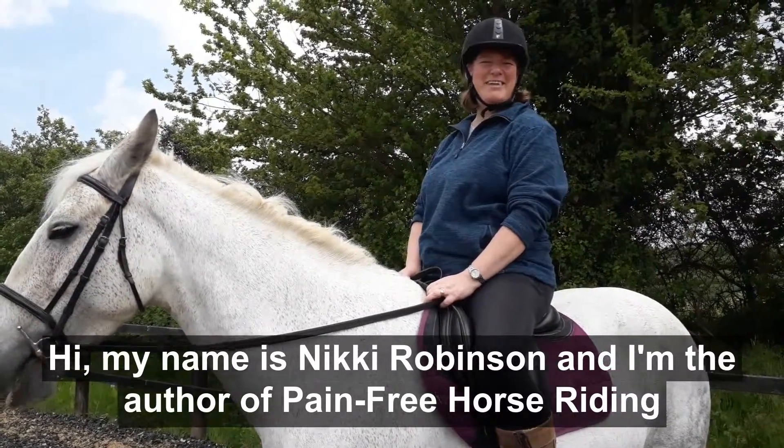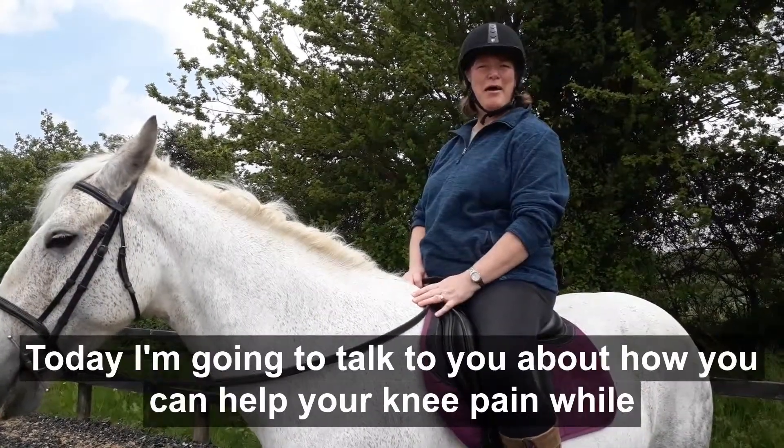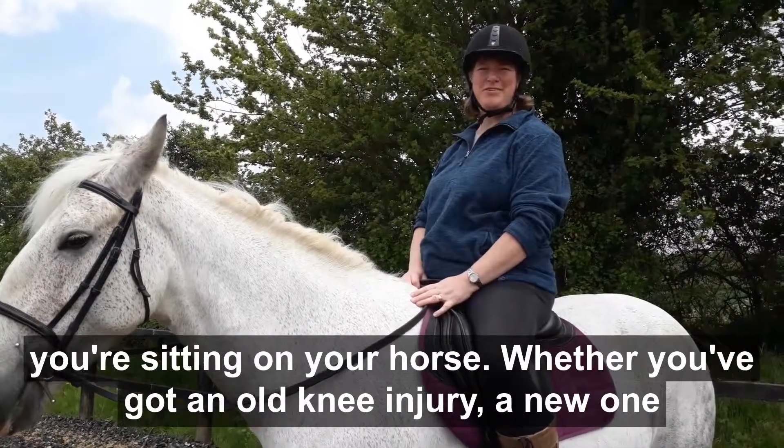Hi, my name is Nicky Robinson and I'm the author of Pain-Free Horse Riding, and this is Clover. Today I'm going to talk to you about how you can help your knee pain while you're sitting on your horse.